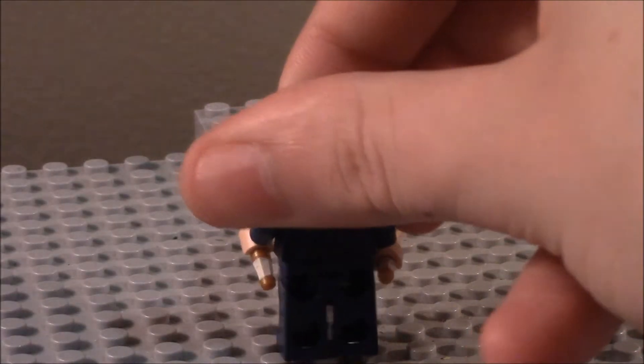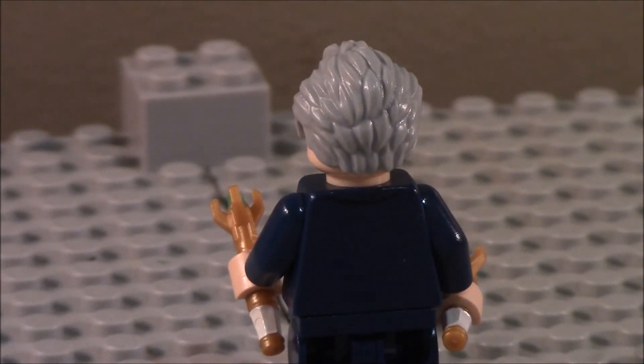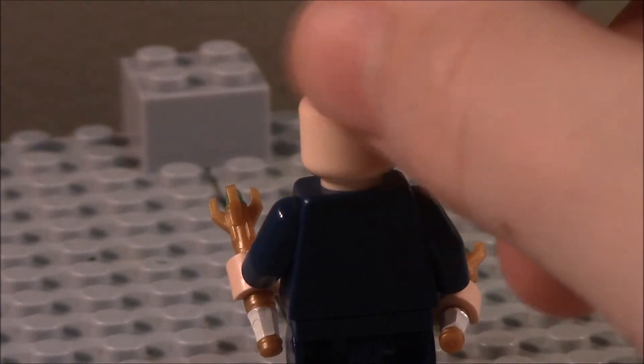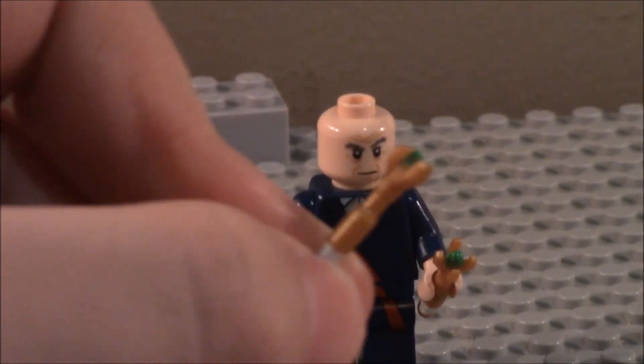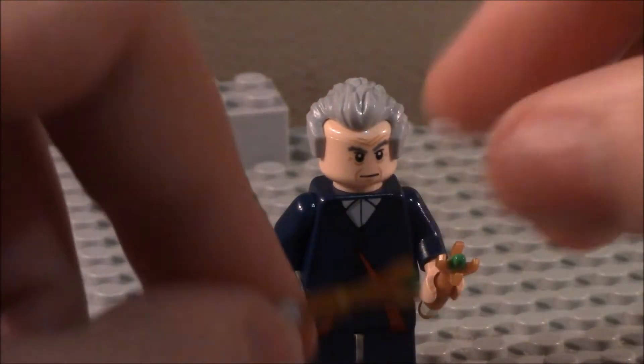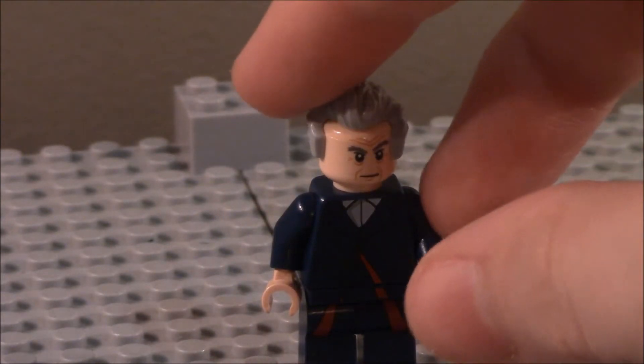Taking him off the toy pad for a second — he has a little bit of back torso detailing, and his hair is just cool. He does have a sonic screwdriver, which is a pretty cool mold, I have to say. And they actually include two of them in this set, so if you lose one, you've got an extra one. It's a pretty cool new little mold, and I'm glad LEGO put it in there.